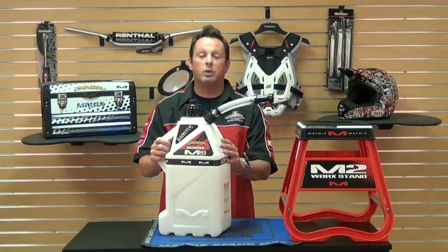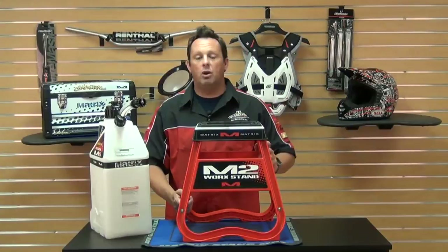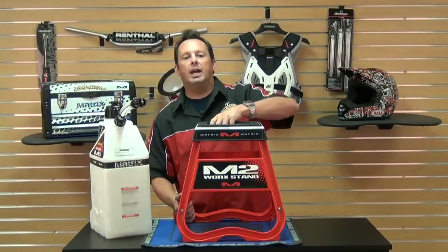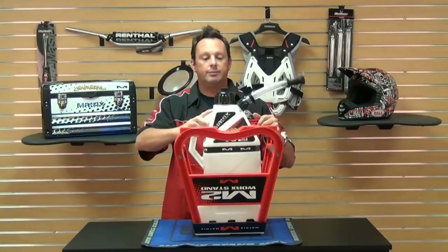They also have a feature with their stands — I have one here. This is the M2 work stand. For transportation, we're always strapped for space in our truck beds, and this will really help with that. You simply flip the stand over and the utility tank will fit right in there perfectly, nice and secure.